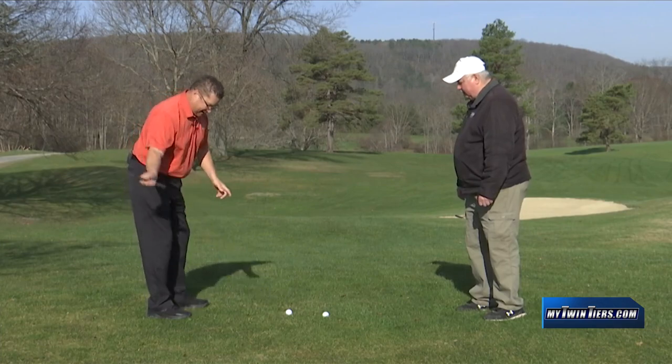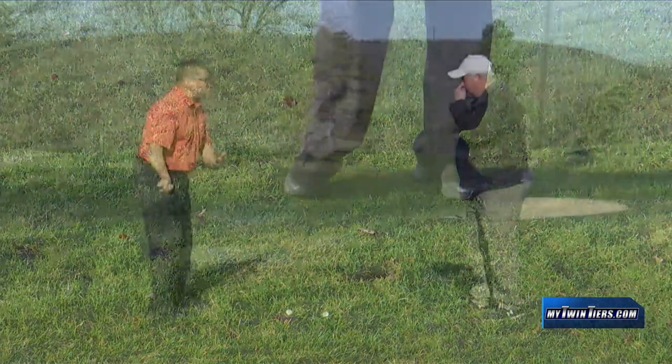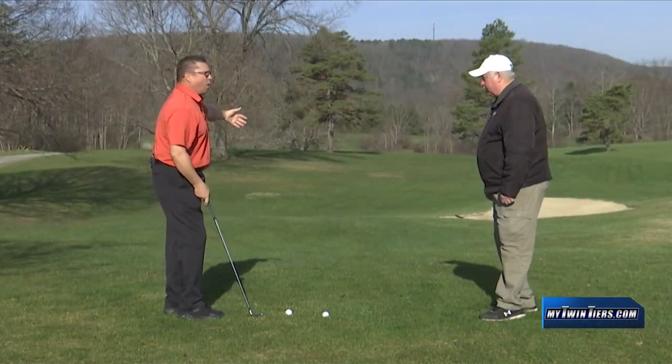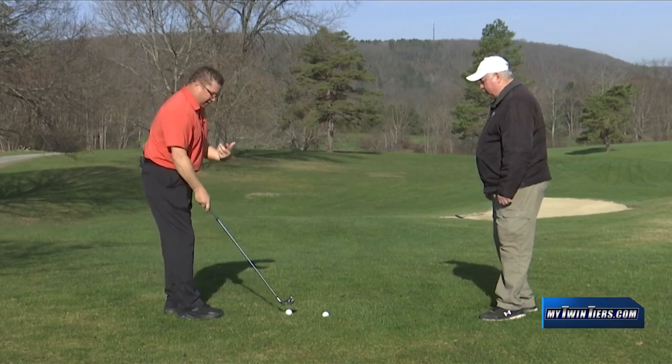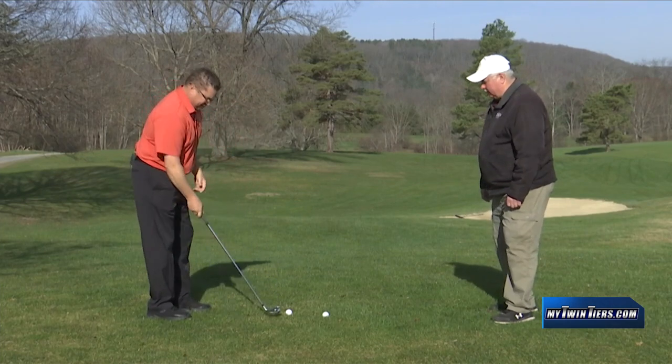The idea of hitting a shot where your club's coming in and hitting it really chunky, or catching too much turf where it's wet — you're obviously not going to advance the ball far. So what we're trying to do in wetter, softer conditions is what we're trying to do.